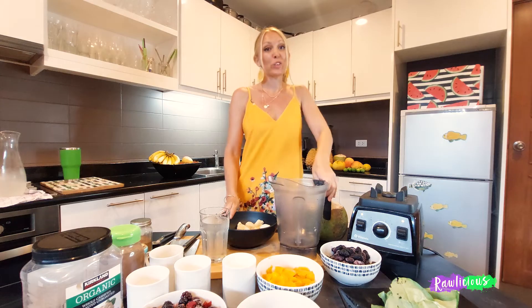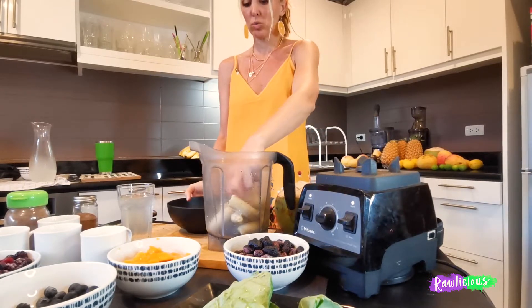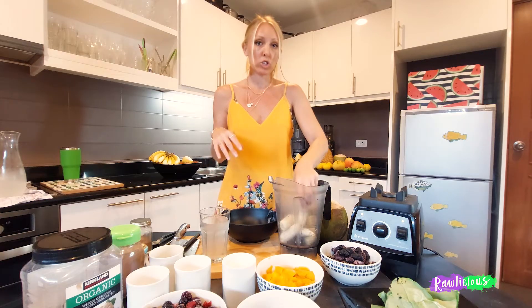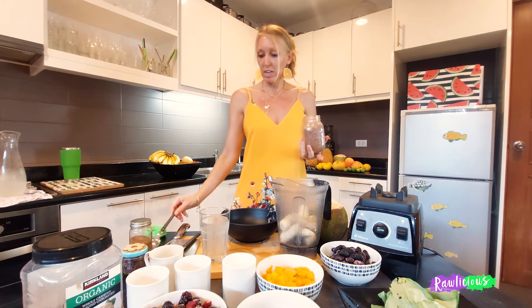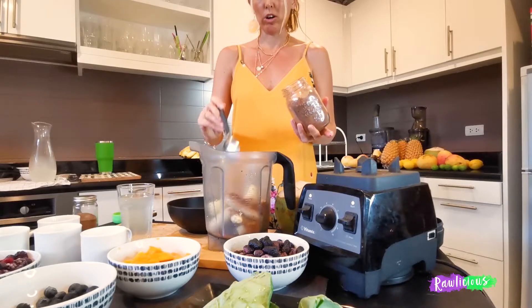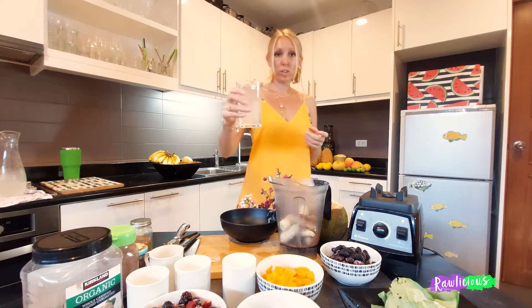Let's do the Chocalicious smoothie. Delicious bananas — three to five frozen bananas — always in our base generally, because they're filling. If you just want something more light then use mangoes or other fruits, but this is just three ingredients — less is better for digestion, but when you're transitioning you can have other ingredients. One heaped tablespoon of cacao, and then a glass of coconut water or just water.